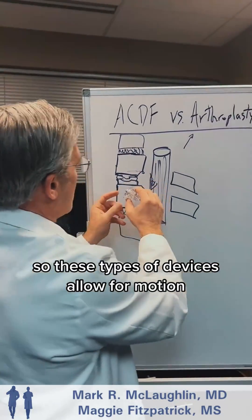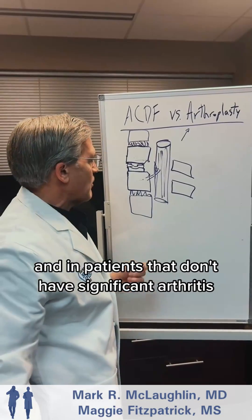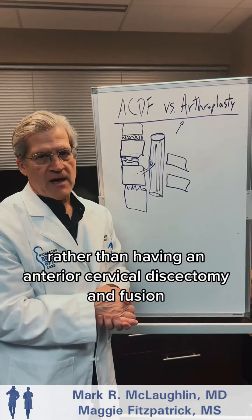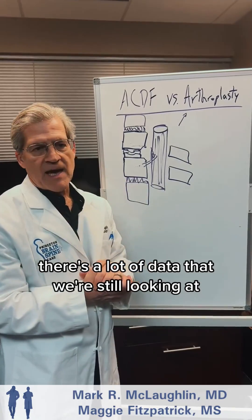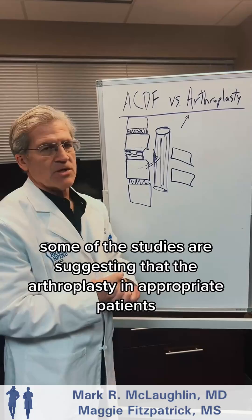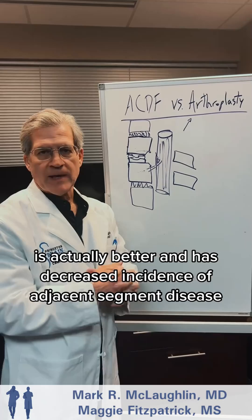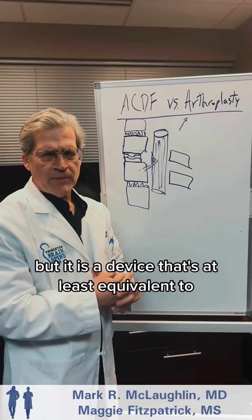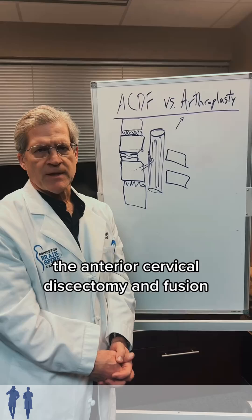These types of devices allow for motion, and in patients that don't have significant arthritis, they may be a good option rather than having an anterior cervical discectomy and fusion. There's a lot of data we're still looking at, but some studies suggest that arthroplasty in appropriate patients actually has a decreased incidence of adjacent segment disease. We don't have all the data in yet, but it is at least equivalent to the anterior cervical discectomy and fusion.